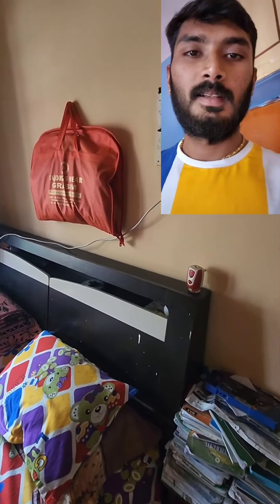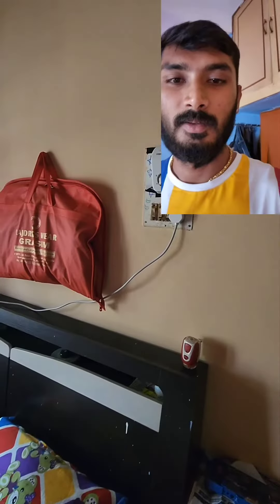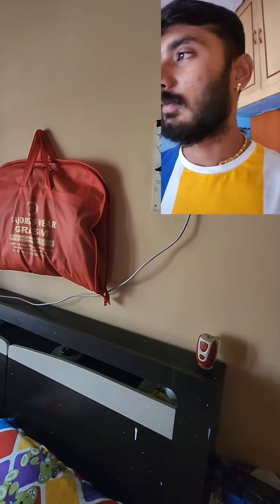Hello guys, Namaste. Here is my Ola F1 Pro charger and here is our room.